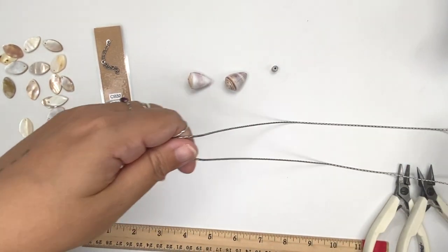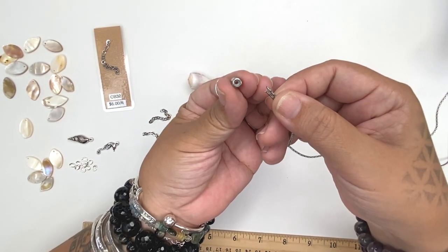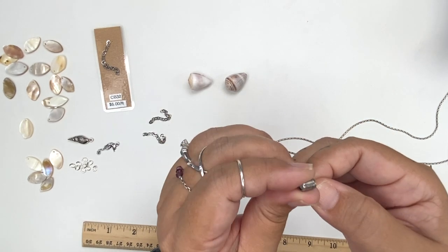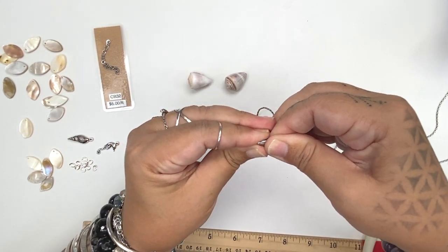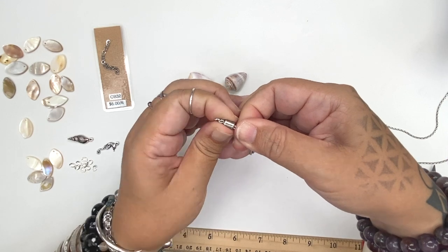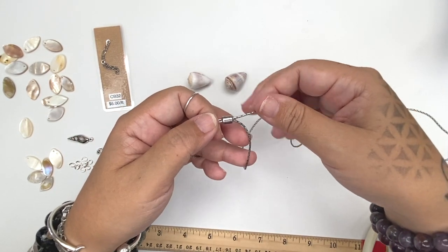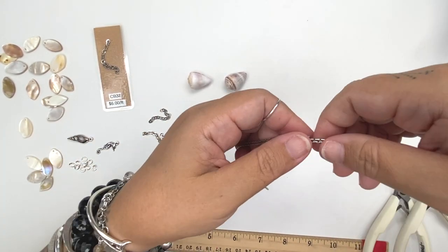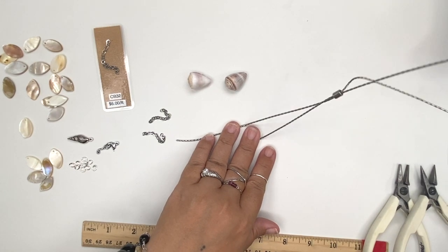Basically all I'm going to do is get the two ends of my chain and feed them through the hole of the silicone slider. It's easier to hold very close to the end and feed the two ends together at the same time. It'll be kind of tight, but that's what you want because that's what holds your chains in place — it slides up and down so you can adjust the length. This is the part that's going to go over your head.